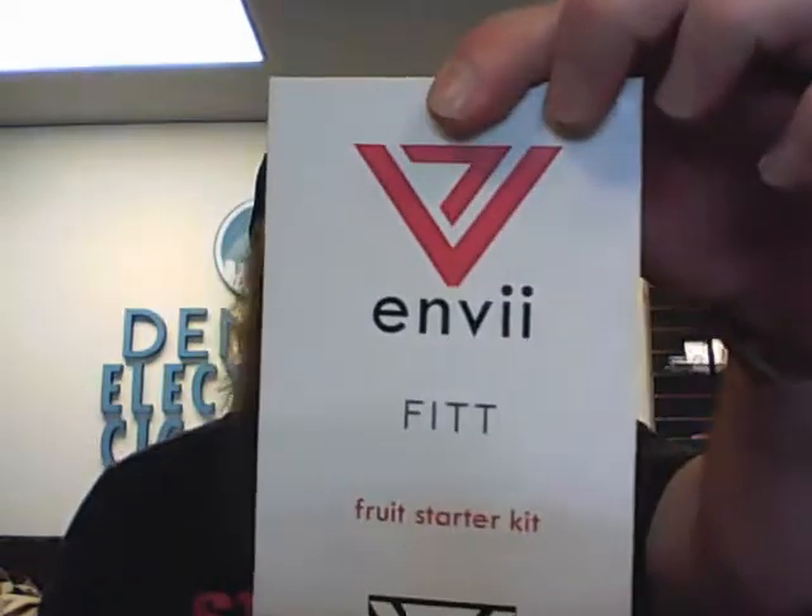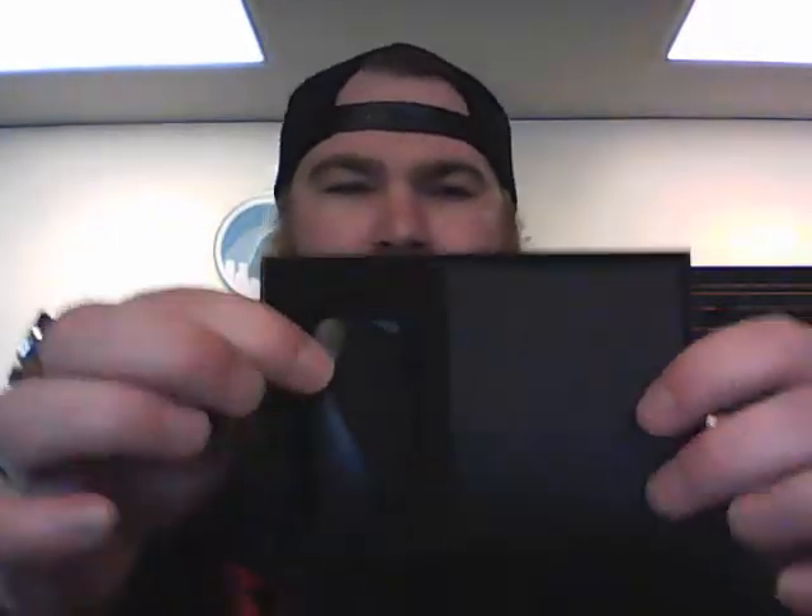Starter kits are awesome because it comes with four different premium juices pre-installed in these little pods. When you open up your box you get your device and in this little packaging you have four pods. This is the fruit starter pack, so you're getting Kilo Keyberry Yogurt, OMG WTF which is a Strawberry Sour Belt, Flawless Still Spinning, and Fusion Vapor Crank Berries — premium juice pre-installed pods. You can also get refillable pods and put whatever juice you want in there.